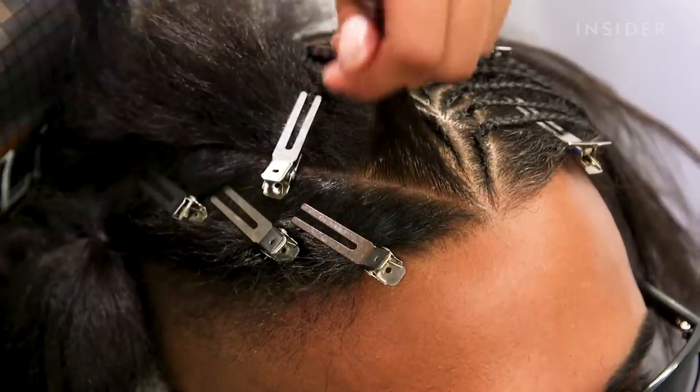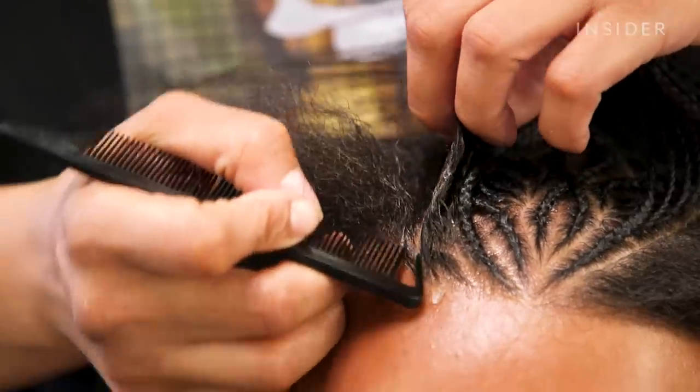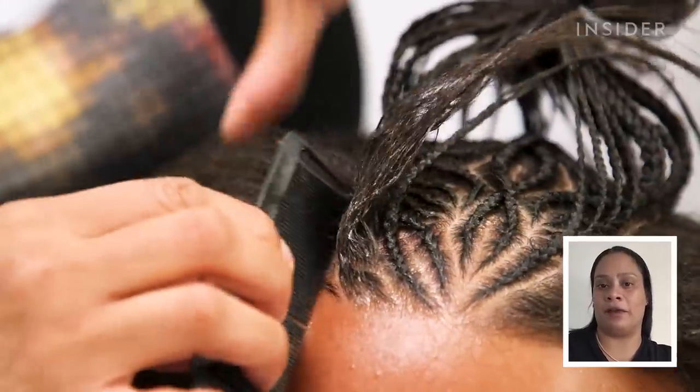The comb that I use is called a rat tail comb. It has a section in the front which makes it so much easier for me to create my lines clean. This comb is like my pencil, like my pen — it creates the image that I have in my mind.